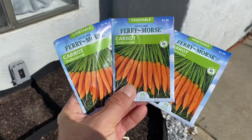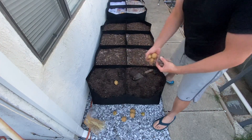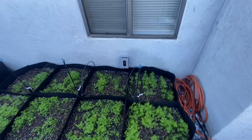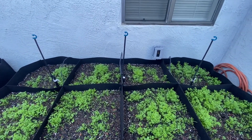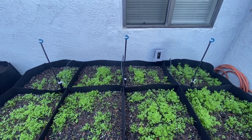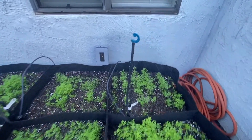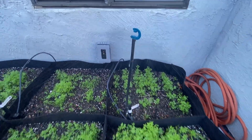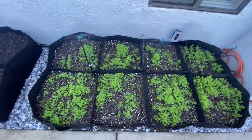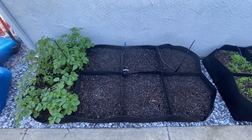I mostly grew carrots this season in the grow bags and I did save a couple cells for potatoes just to experiment with. I initially watered everything by hand with the hose, and then since we were going to be going to Maui for three weeks, I decided to hook up an irrigation system on a timer. I ended up using these really cool spray emitters that spray in a cone shape downward, so they concentrate the water right on the grow bags. They actually worked really well and I'll definitely be using those in the future for other garden projects.